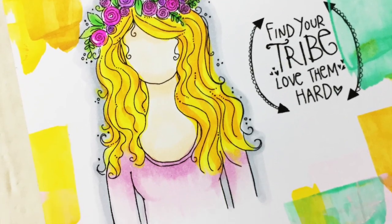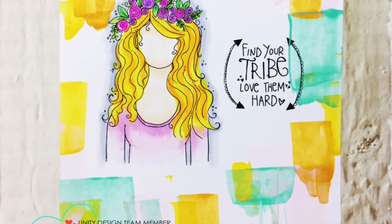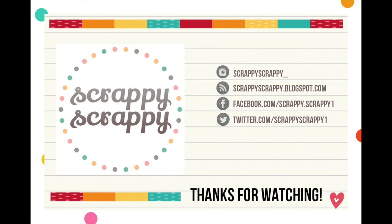Here's my finished card. Hope you enjoyed this quick little technique — do try it out with your paints at home. Thanks for watching! Bye!